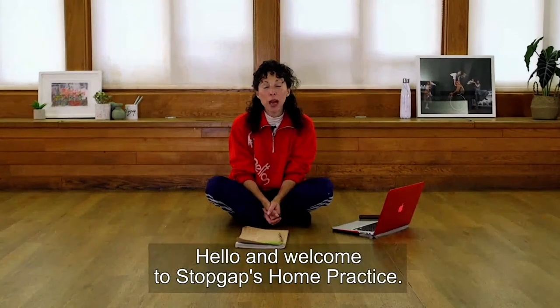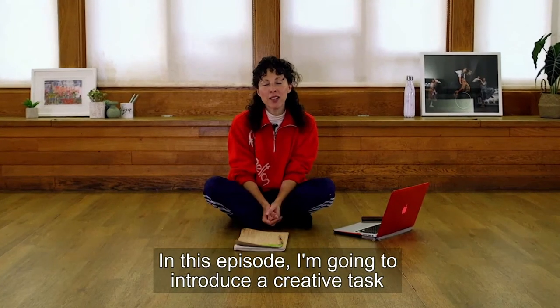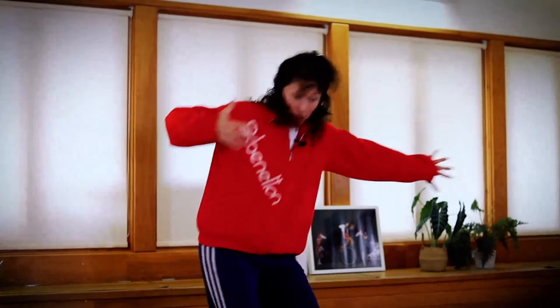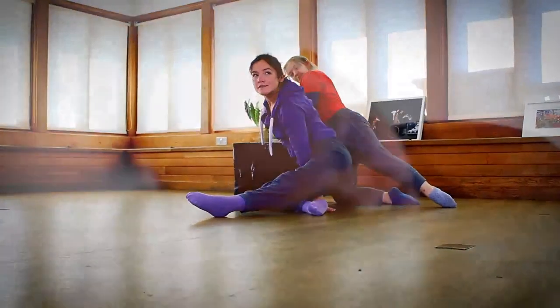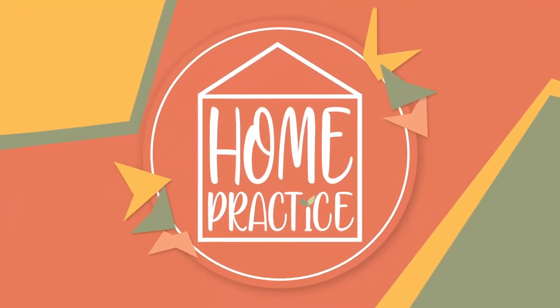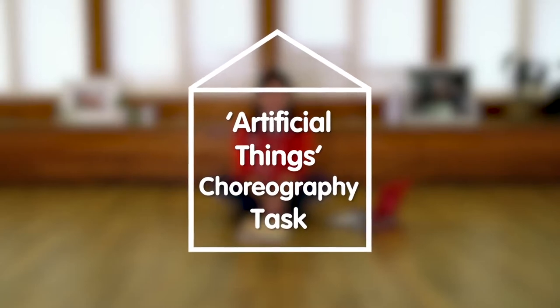Hello and welcome to Stop Gap's Home Practice. In this episode I'm going to introduce a creative task from Artificial Things. Short clips from this season of Home Practice show disabled and non-disabled teachers dancing and delivering sessions in a brightly lit studio with a wooden floor. Pastel-coloured geometric shapes reveal text inside the outline of a house: Home Practice. Artificial Things. Choreography task.